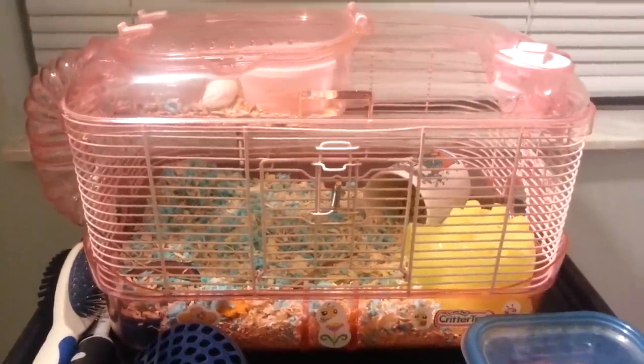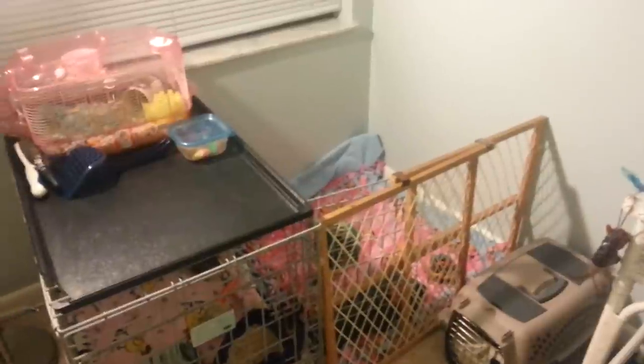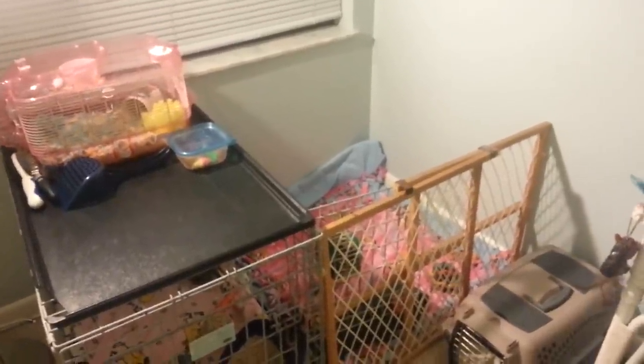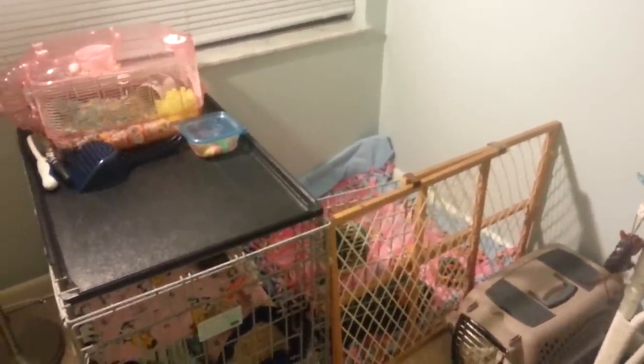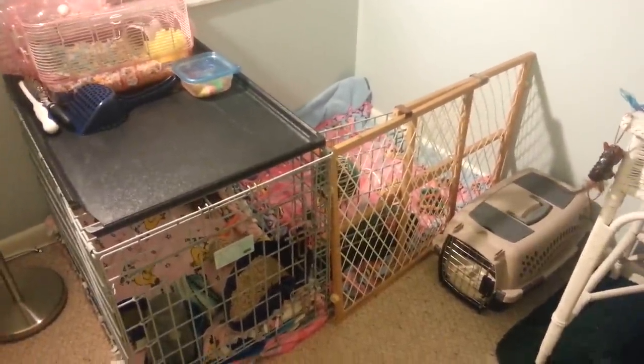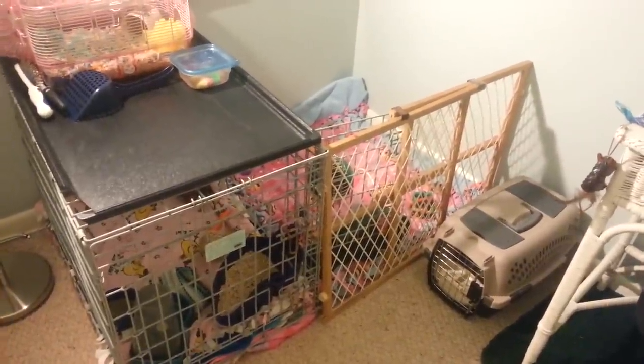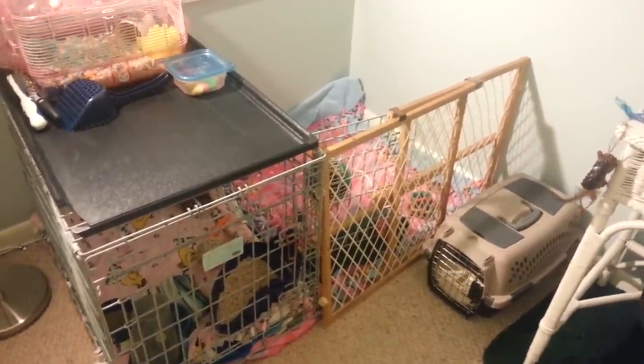There's also my hamster cage over here — she's sleeping right now so she's not out. Thank you for watching this video. I know I wasn't perfect about the 'um' and 'so' stuff, but I really tried. Tomorrow I'm going to pick up the rabbit and I'm going to try and make a video. Thank you for watching — please like, comment, rate, and subscribe. Bye!